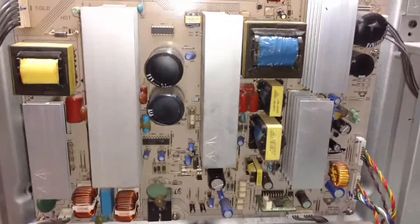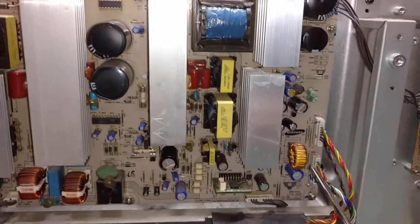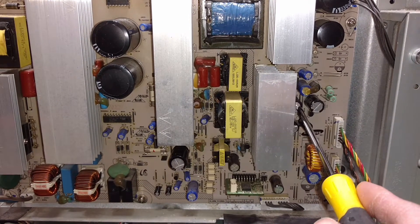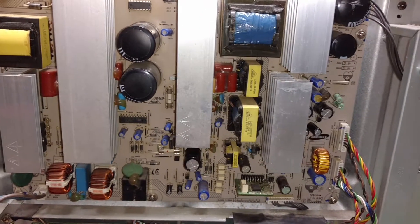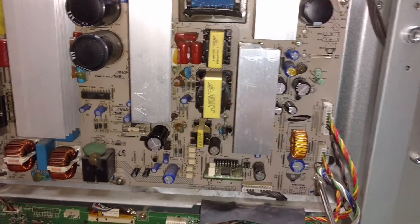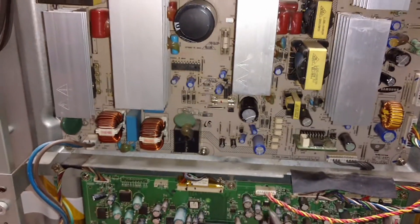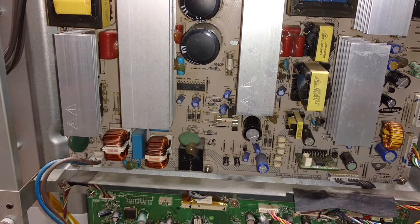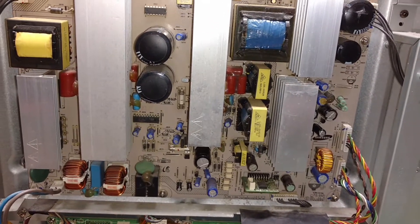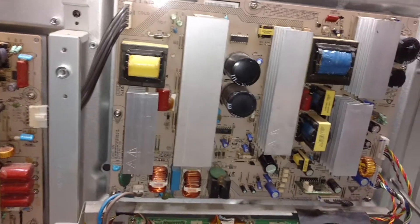I tested all of the voltage outputs from the power supply — everything is good. There was one blown capacitor. I tested and found that was the problem, but after replacing it the TV still didn't fix. Also a couple of small capacitors had high ESR — about 10 to 12 ohms when they should be 0.05 ohms. I replaced them anyway, but that didn't help either. The TV is still completely dead, no light. All output from the power supply is good.